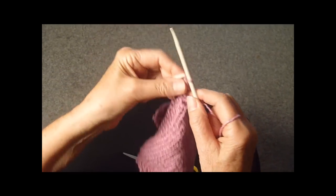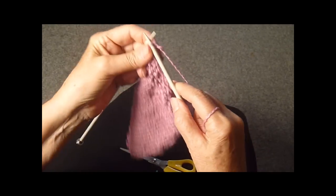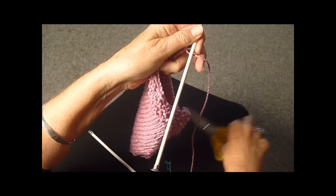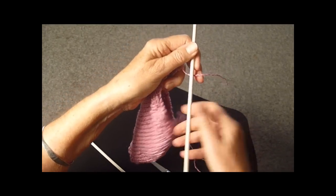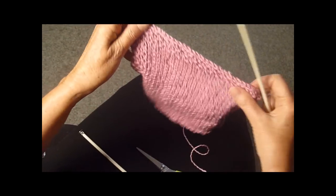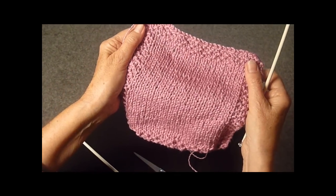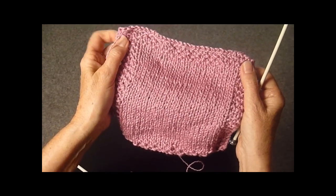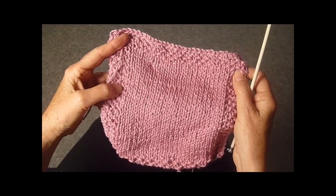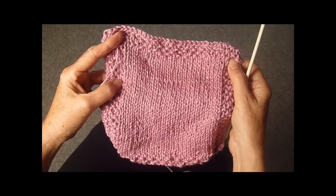And our last few stitches, last one, yarn over — take your scissors, cut off the tail, and just pull that through, like that. And there you have your finished product. This is a real good technique to know, because even if you're making a scarf, you can do the edges like this so that it won't roll. And think of how pretty it would be as a baby blanket. Have fun with this!